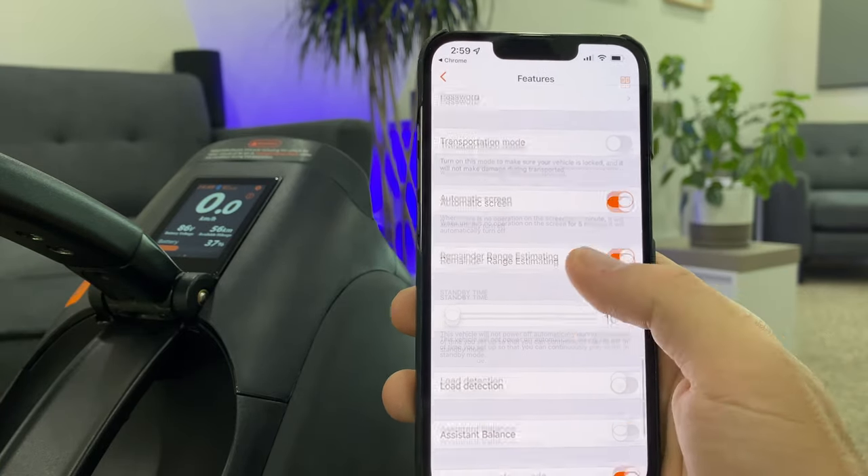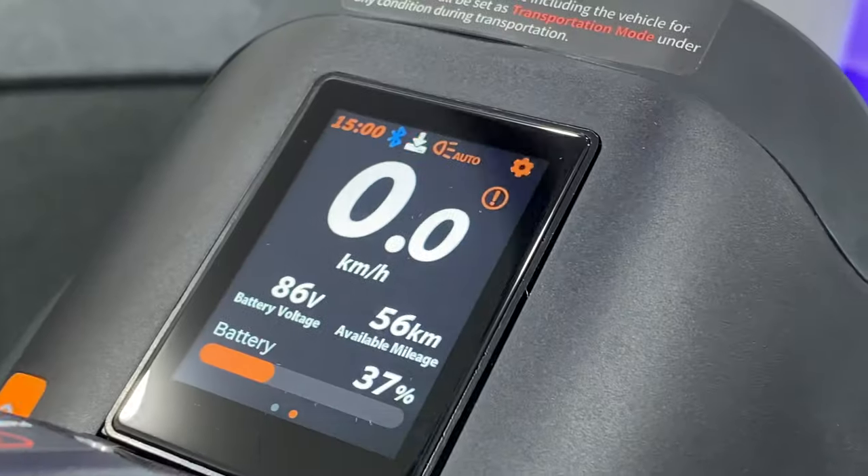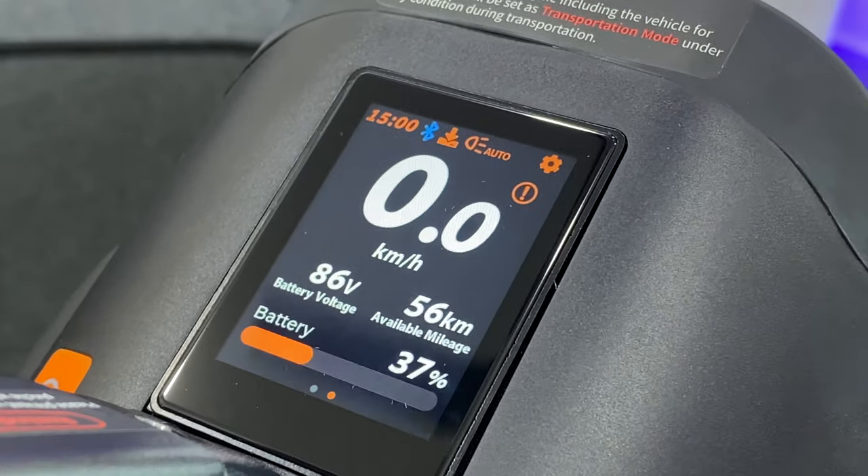Remainder range — I like that. Let me see if there's a firmware update. There is one, so let's go ahead and update it. It's even showing the update progress on the display. That's kind of neat.